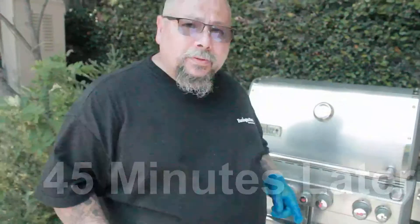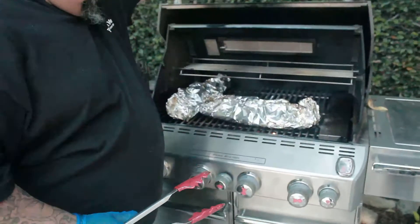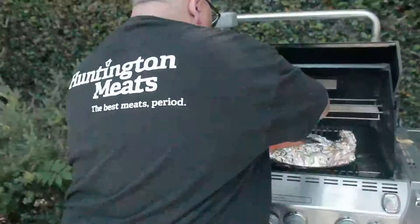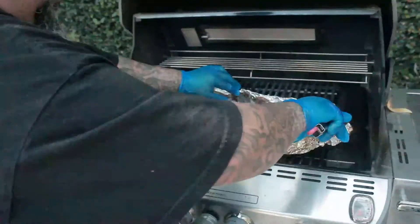So now it's time to check our ribs — take a look at how they're coming out. So here we go. I'll tell you, this Meyers pork is just beautiful. Look at that.